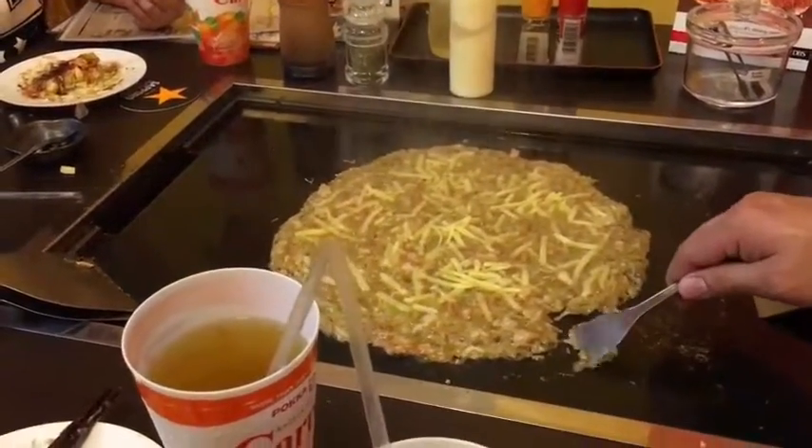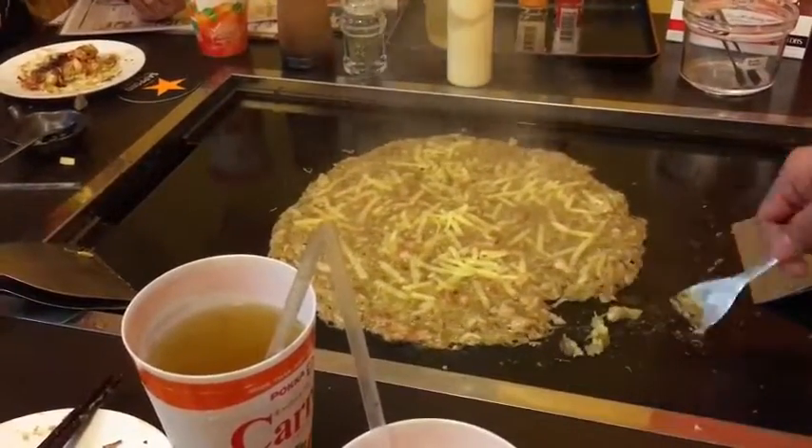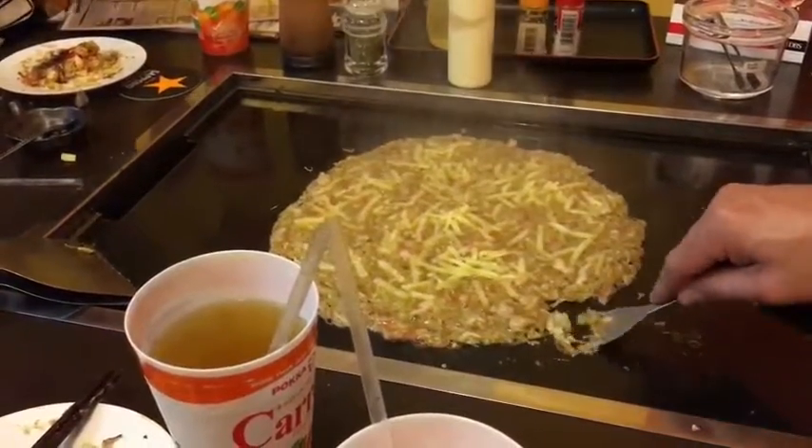If you want to burn both sides, you can burn like this. A little bit burnt like this — for sure it tastes better.